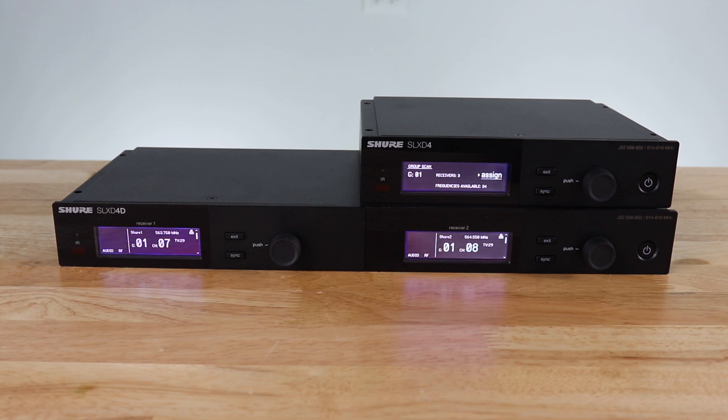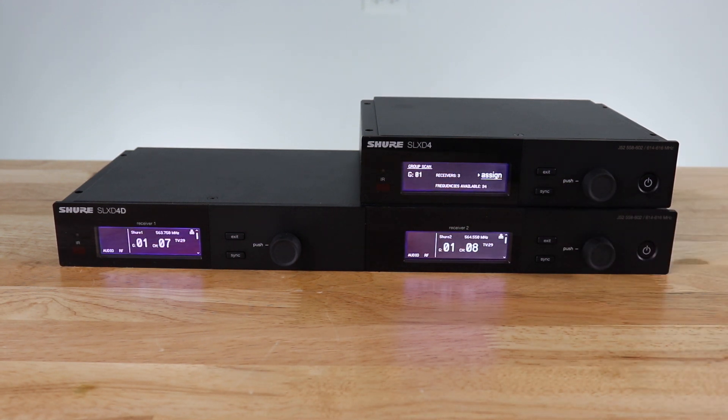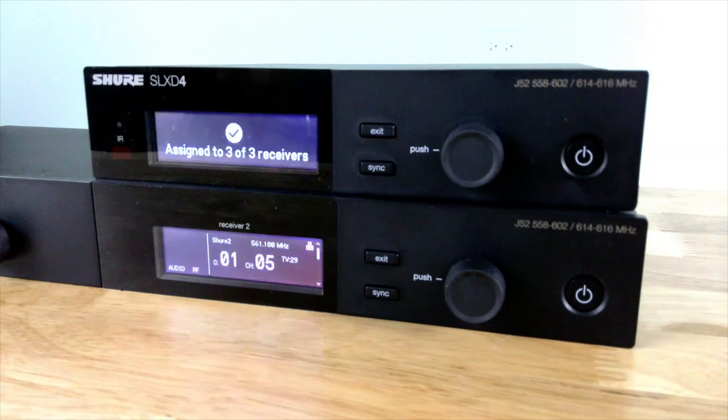After it's done, it says that it found three channels and there are 34 available frequencies. I can hit 'assign' to deploy those. Again, it's going to give me a warning saying that it is going to deploy frequencies to all three units. I've now programmed my receivers.